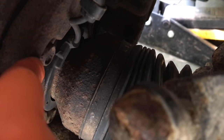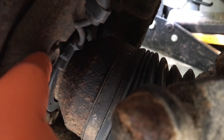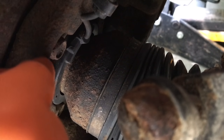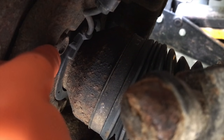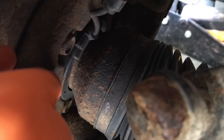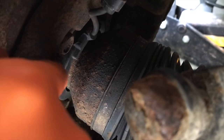All four tires have to be the exact same reading. In the event that this fails, it will no longer create that constant reading that the other three are giving — thus you will get that ABS fault. So inspect this and make sure that there is no heavily coated corrosion, no dents or dings with the actual portion here.